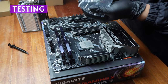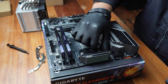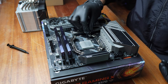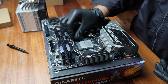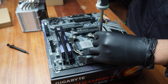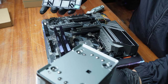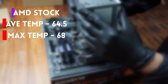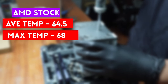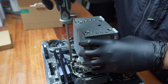Yung benchmark natin is the AMD stock cooler, which to be fair, is not bad as stock coolers go. Kinalaban namin yung AK500 against the stock since if you're interested in this size of one-tower cooler, usually it's because you want to replace the stock but don't want to spend too much. Our testing setup was a Ryzen 5 2600, which is a mid-level CPU and heat generator, keeping with the more likely user setups that will use the AK500. Pinatakbo namin yung CPU at 100% load for 30 minutes using Cinebench R23, then recorded both the max temp reached and the average temp throughout the test. Spoiler alert — the AK500 dominated the stock cooler.